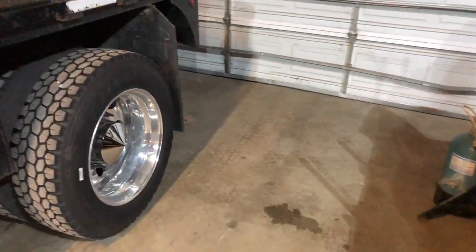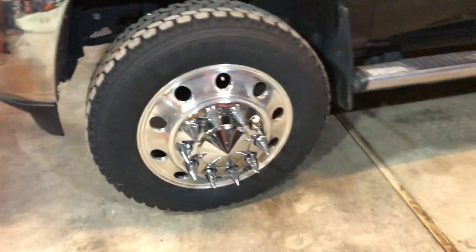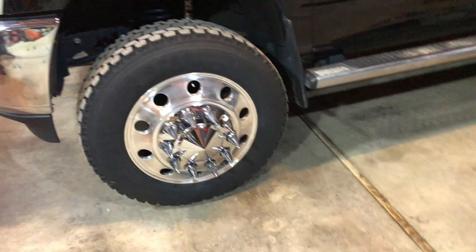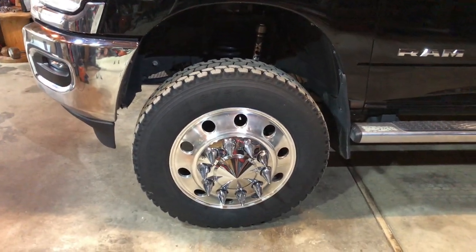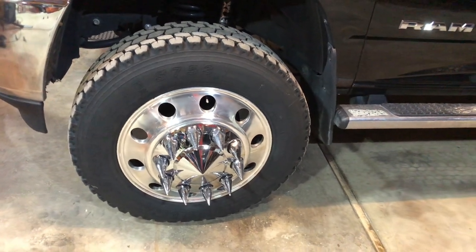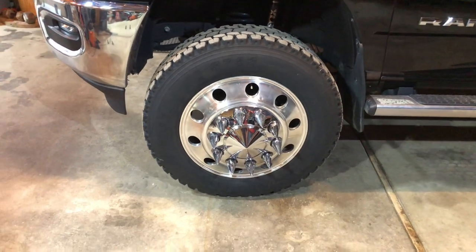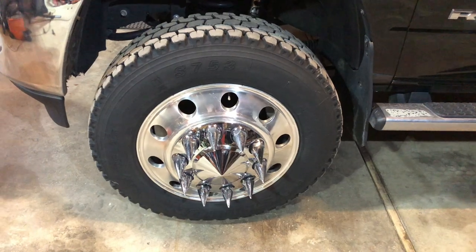Let's talk about the rims — Alcoa 22.5s, not going with anything else, pretty happy with them. Your specs on Alcoas are going to be 22.5 by 8.25 wide, 10-lug, 285.75 bolt pattern, 220 hub bore center, 45-pound rim, 7,400-pound rating at 130 psi.